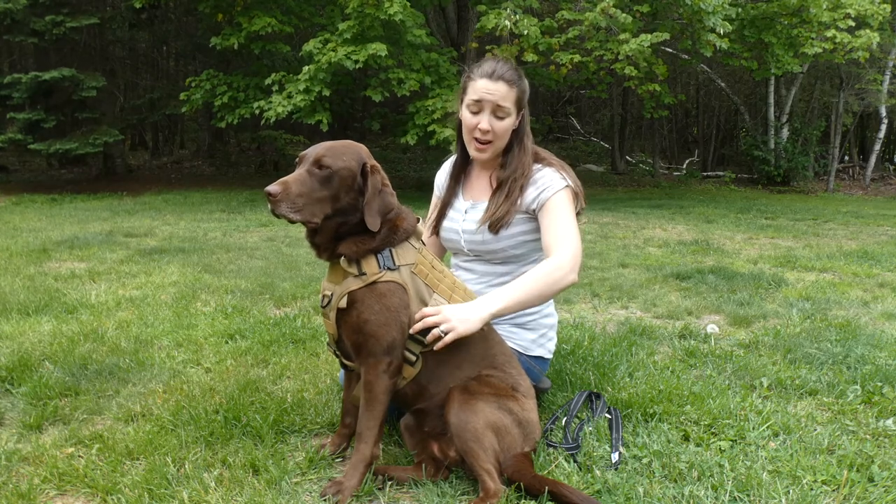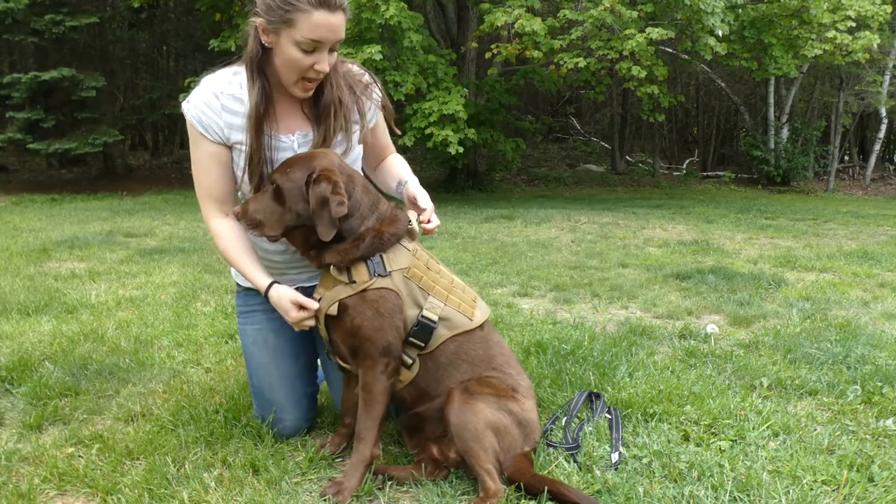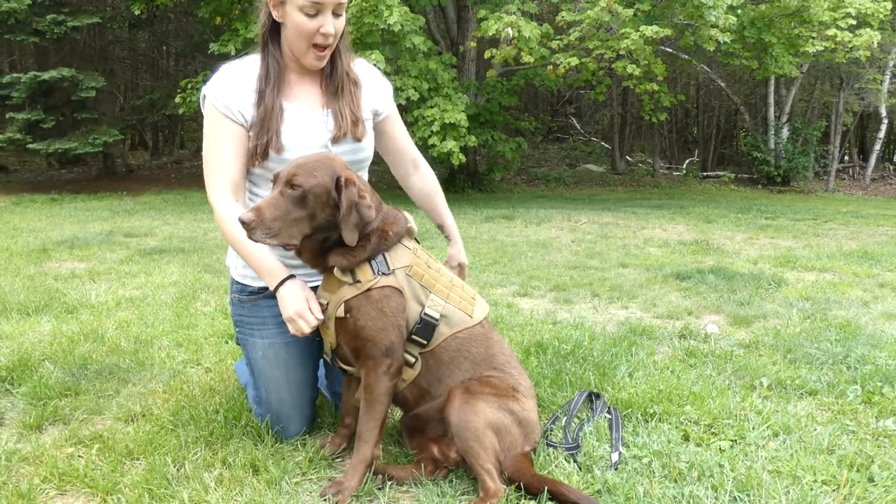It's got metal hardware in the front, and then metal D-rings — one on the chest and one on the back. The buckles on the back are plastic, but they're heavy-duty plastic.